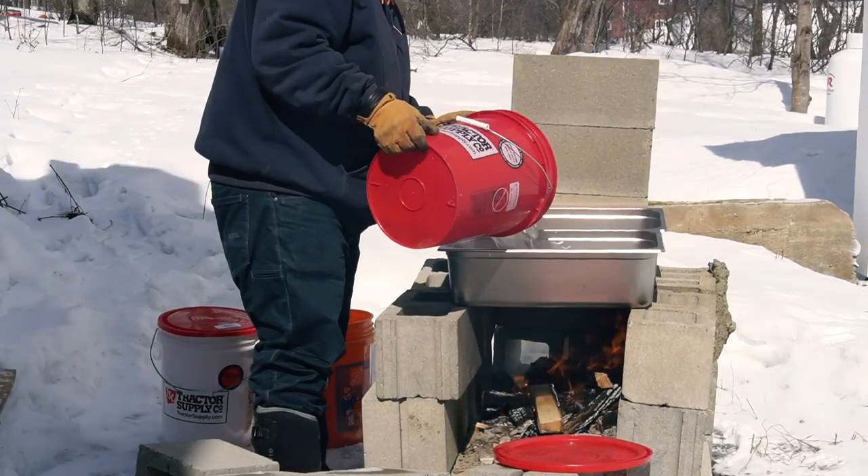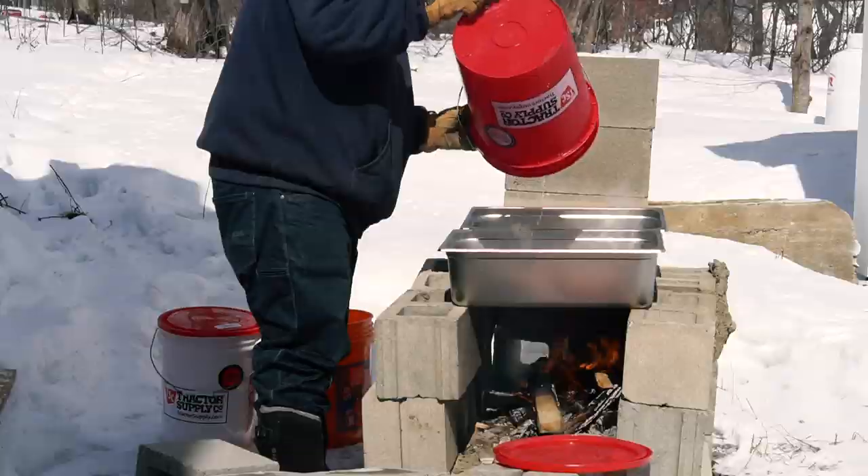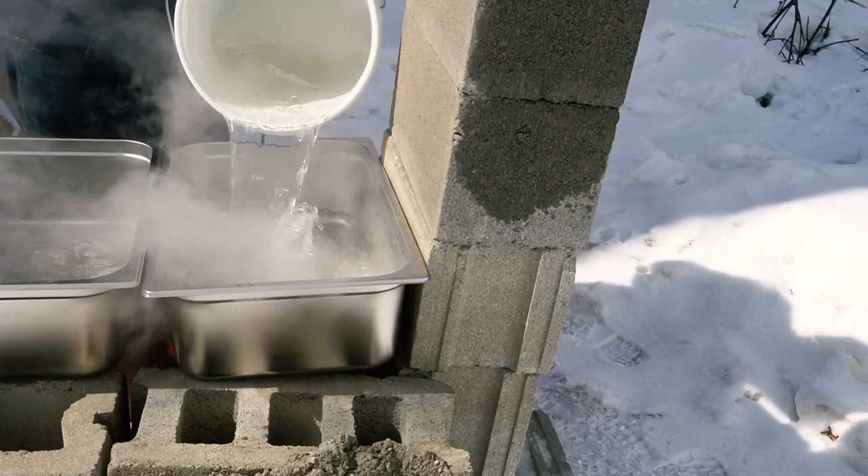Last year I made a cinder block evaporator that was awesome because it was really cheap and really effective, but it might not have been as efficient as possible. My buddy Alfred —